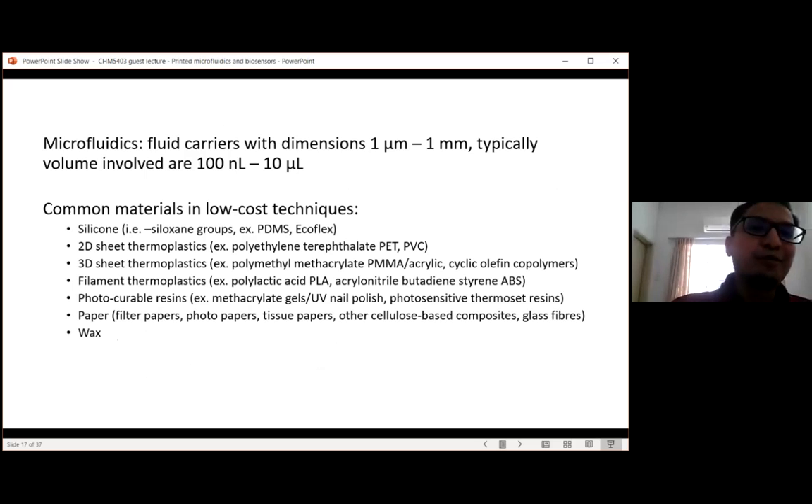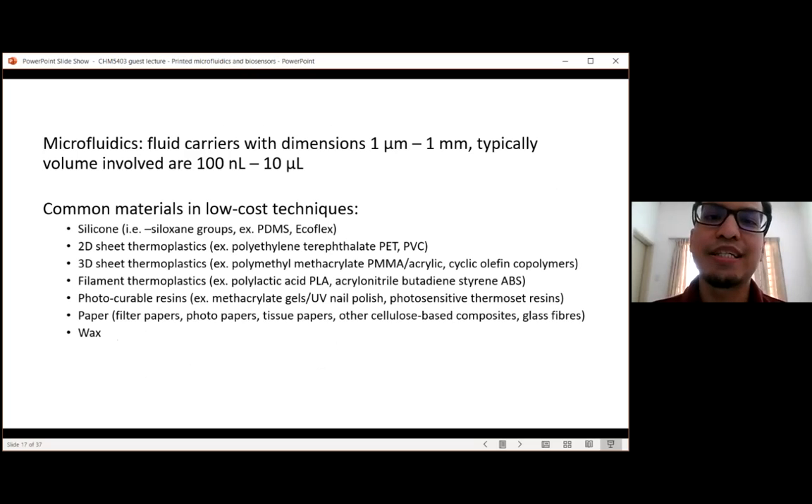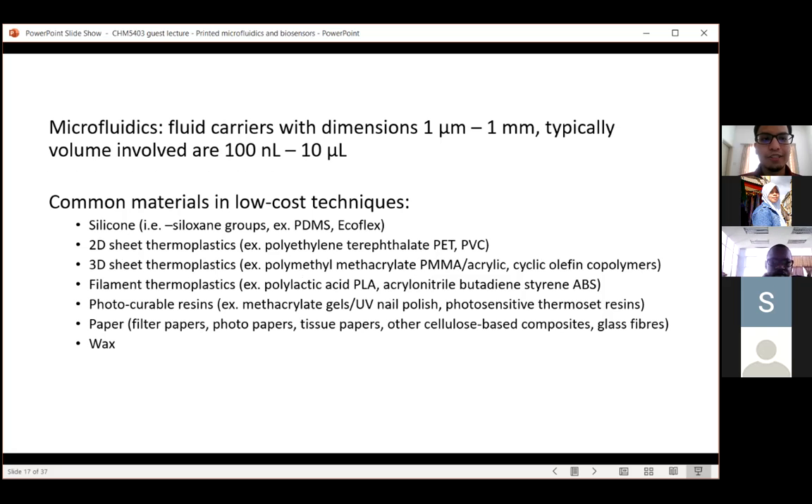Microfluidics is fluid carriers and fluid handling mechanisms. The dimensions are typically between one micron to one millimeter, and the typical volume involved is between 100 nanoliters to 10 microliters. Sometimes there are smaller volumes than 100 nanoliters — these are already in the nanofluidic regime.